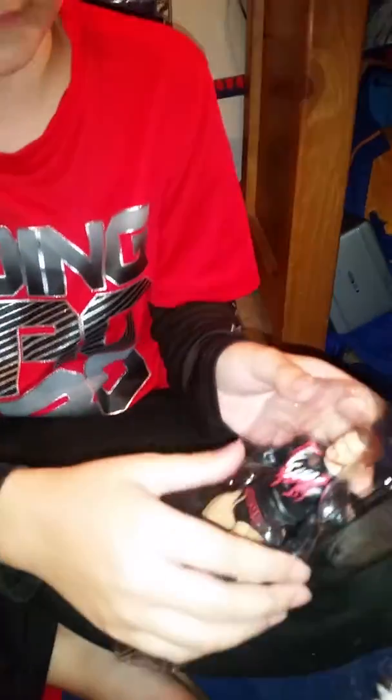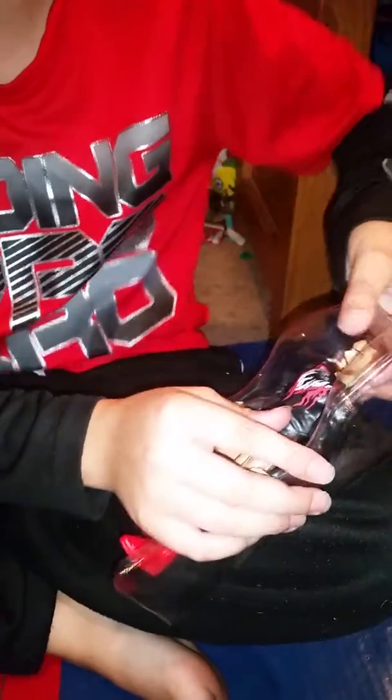And here it is, the Finn Balor that everybody wants. It was hard enough to find the elite Finn Balor with all the headgear and all that. Very hard to find, and we managed to find him. It says Balor across his shorts, and he's not the demon, but he has a demon t-shirt, which is awesome.